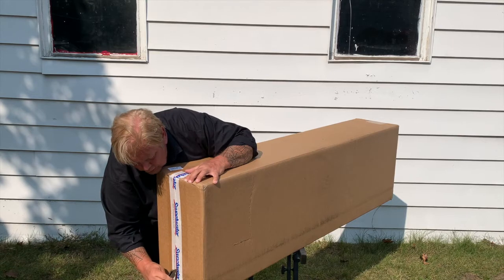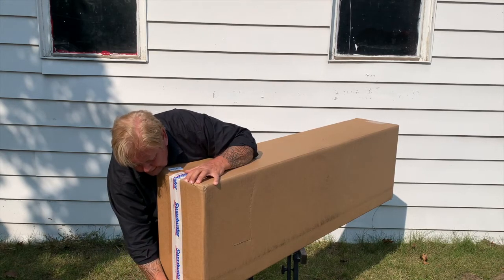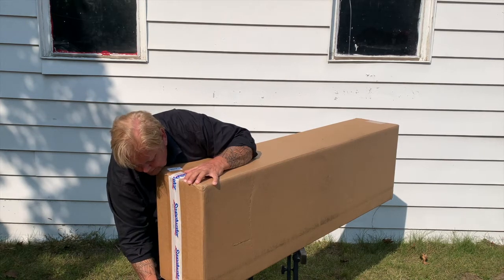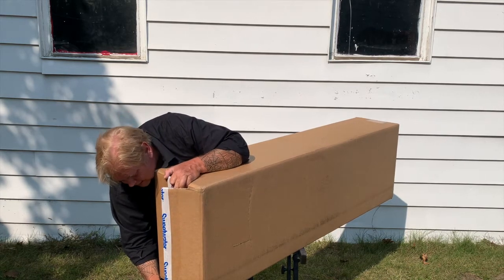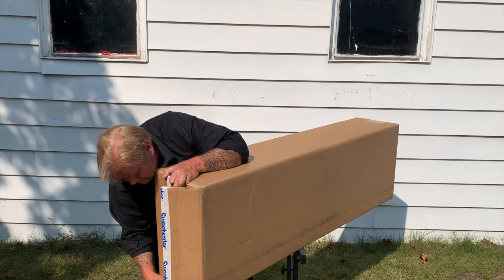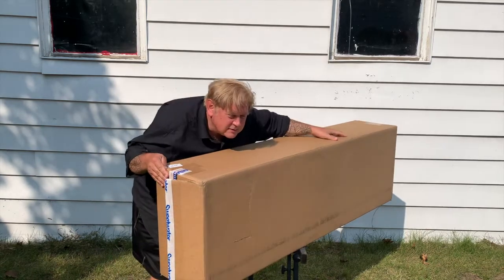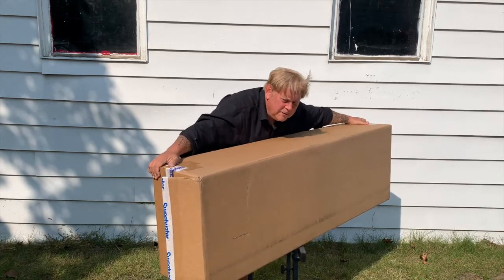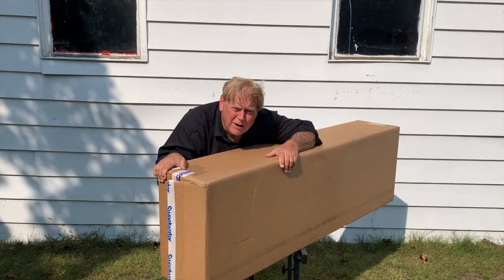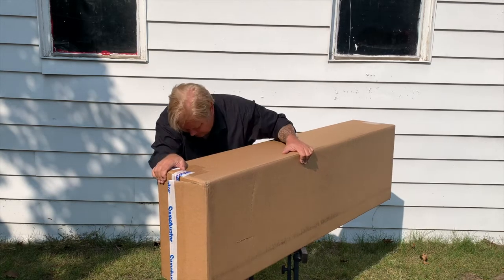Ever so gently, feeling the blade on the tape. Oh, look at that. This is the money shot — look what's going on here. I picked the right end because I'm a professional unboxer. Don't do this at home.